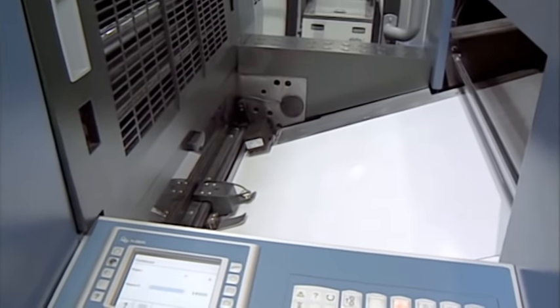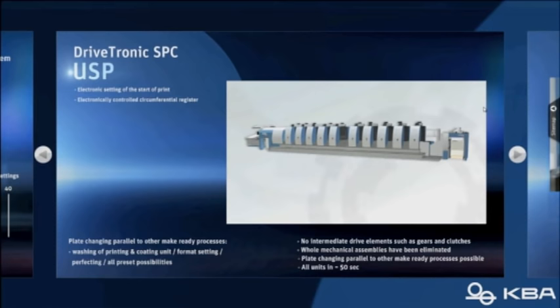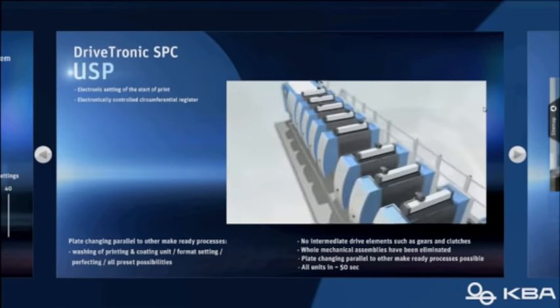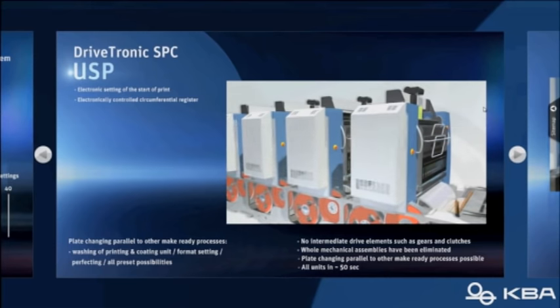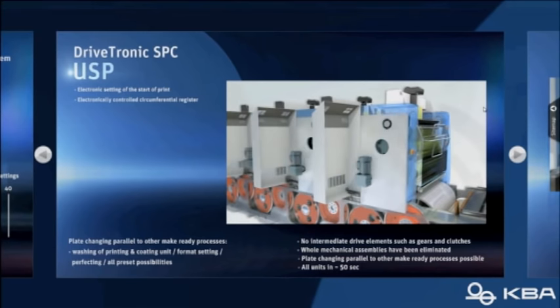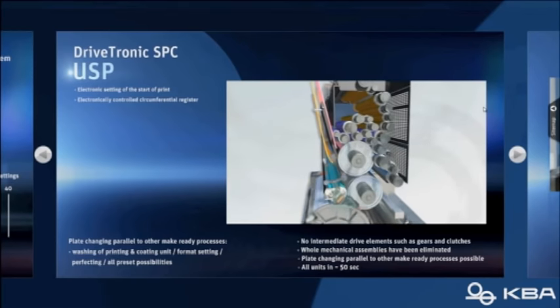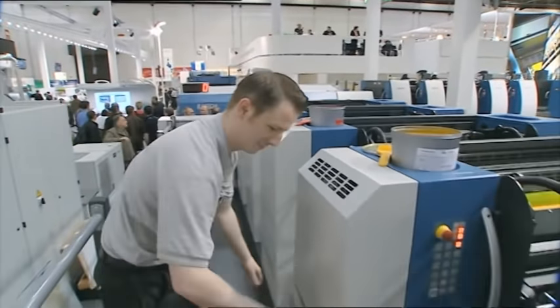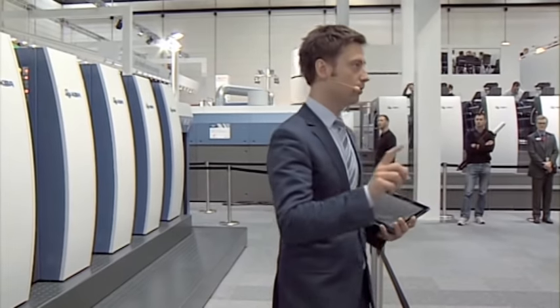We will do that with a system called Drivetronic SPC. It's not only an automatic plate changing system — this is a simultaneous plate changer, so you can change all the plates on all the units at the same time. Also, while doing that, you can wash the blankets, the rollers, and the impression cylinder at the same time. The whole plate changing process takes about 45 seconds; the whole process takes about a minute and you have the new job made ready. Everything is controlled from the control console — simple press of a button.